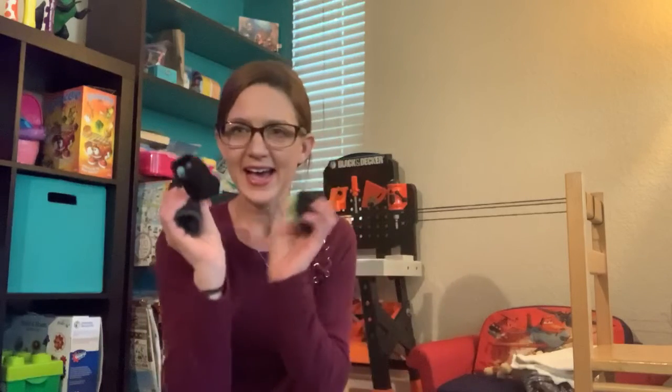Now, I know you all have socks at home, so go get those socks! Got them? Awesome! Now we are ready to do our work.